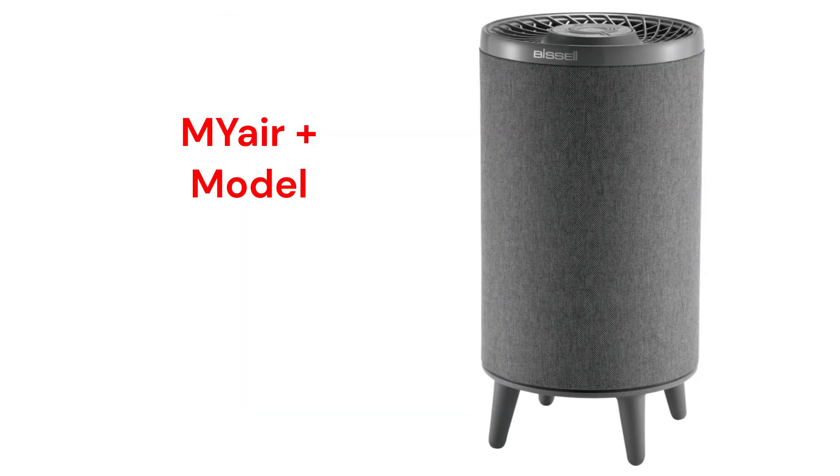The My Air Plus model has a 3-speed fan, a 102-square-feet coverage area, and a 72 CFM delivery.